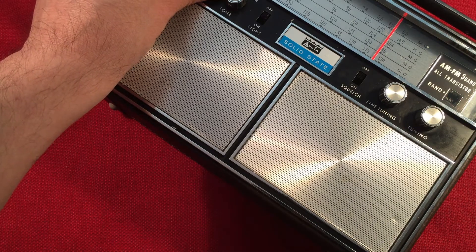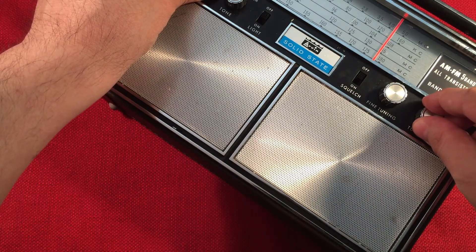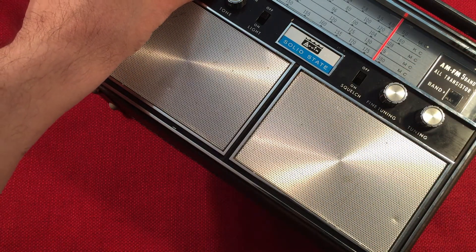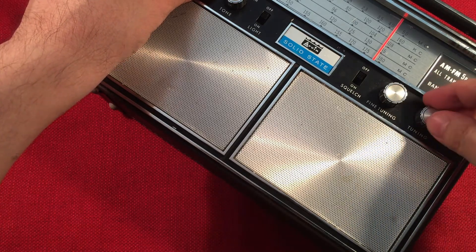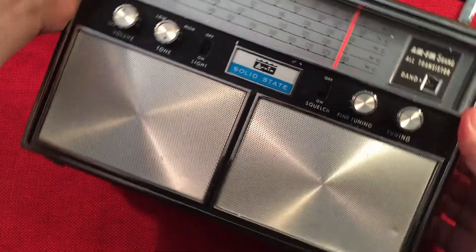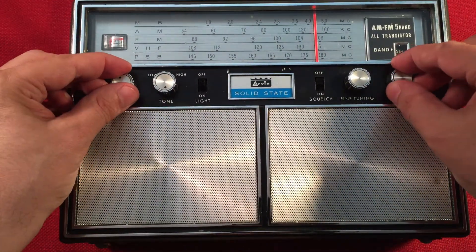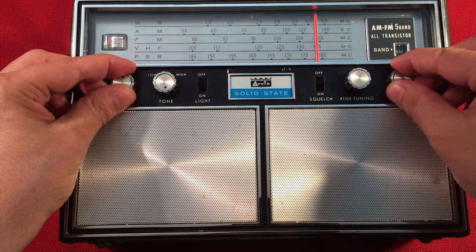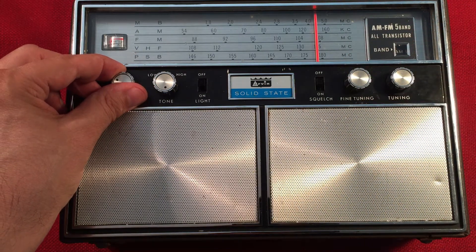1300 WRDZ, LaGrange, Illinois. 1310 WIBA, Madison, Wisconsin. Keep turning the radio again — this thing weighs a lot with those D batteries, definitely made to last. Picking up a little bit of WNTA, Rockford, Illinois, on 1330.